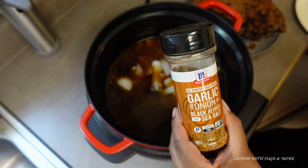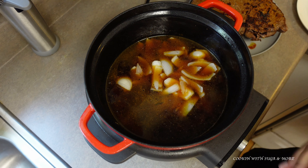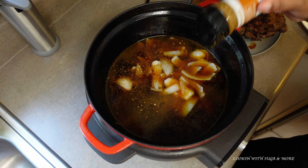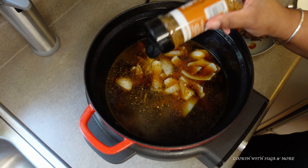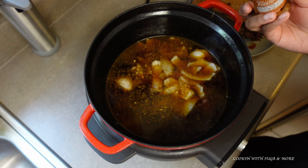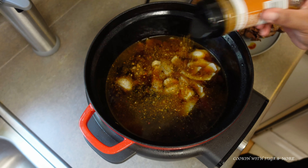Now I'm going to add some seasoning and just a little extra water — you don't need a whole lot, because remember you seasoned your meat, and the drippings at the bottom of the pan season the water when you add it and scrape the bottom.